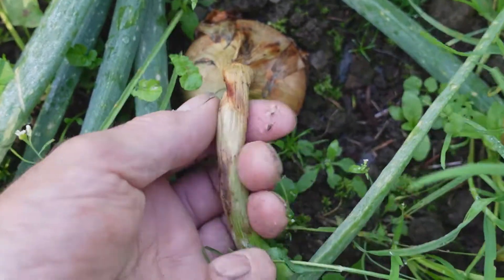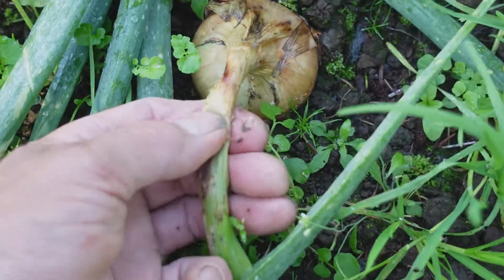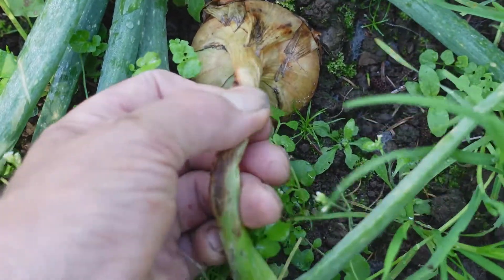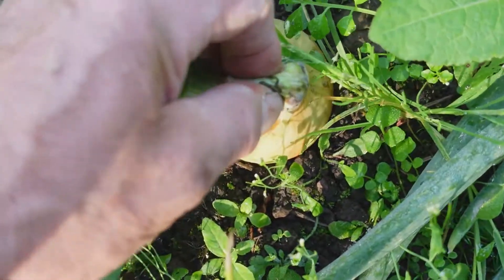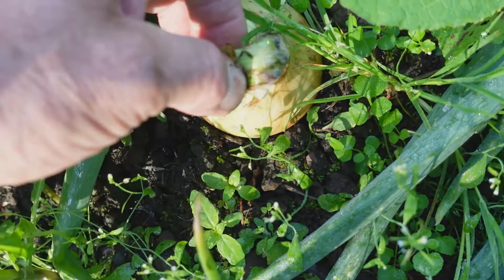You shouldn't harvest your onions until the stalk has lost all its life. You can squash it between your hands and there's nothing left in there — it's quite dry. Unlike this one, which is still a bit crunchy. That means the onion is still growing.